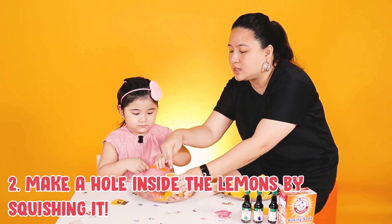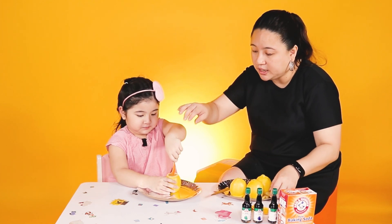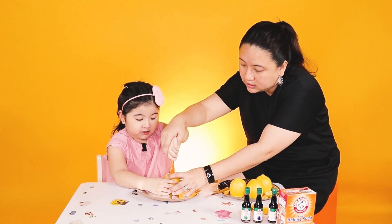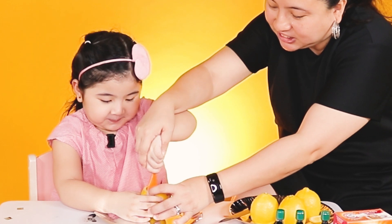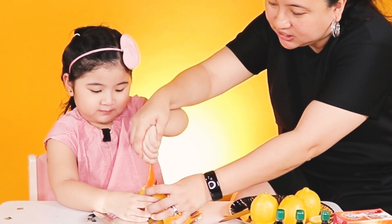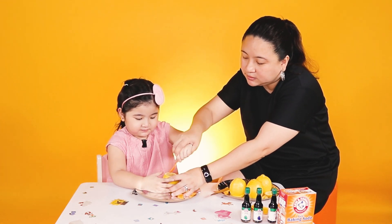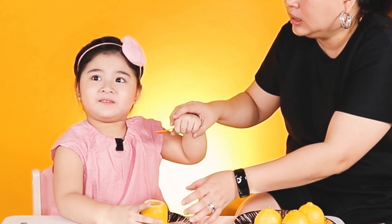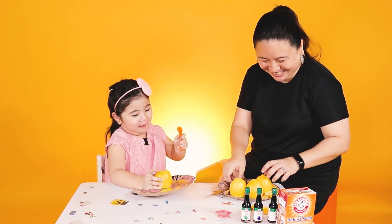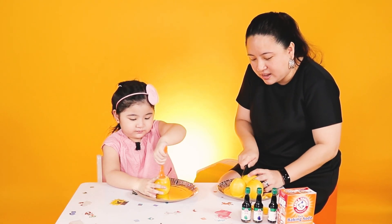You squish it inside. Yes. Be careful — it's squishy, it's splashy. Oh, squish it! Squish it, squish it, squish it! It's coming to me! Oh no! Can you taste it? Can you taste it? It tastes like lemon juice? Of course it will taste like lemon juice, because it's lemon.